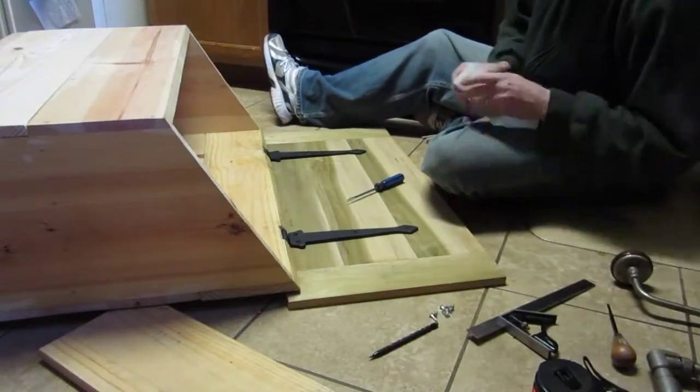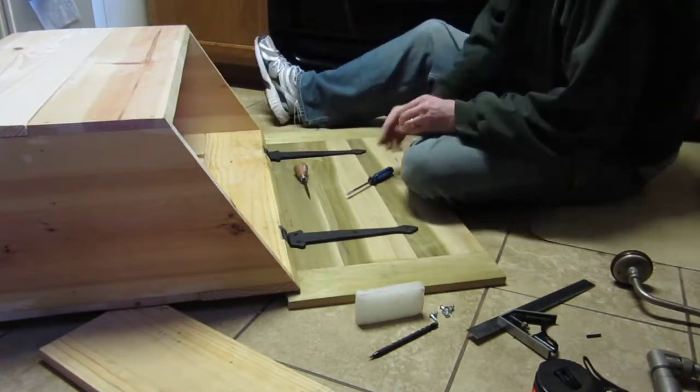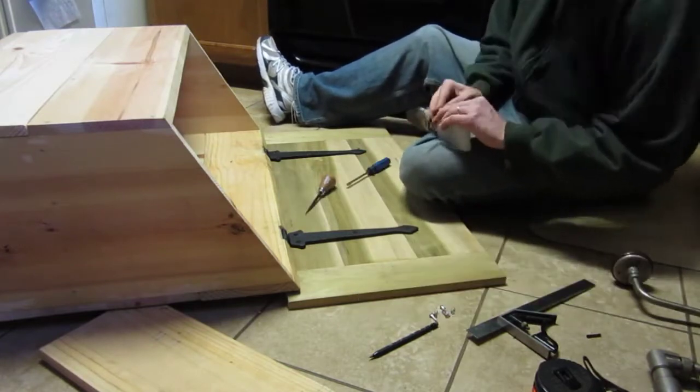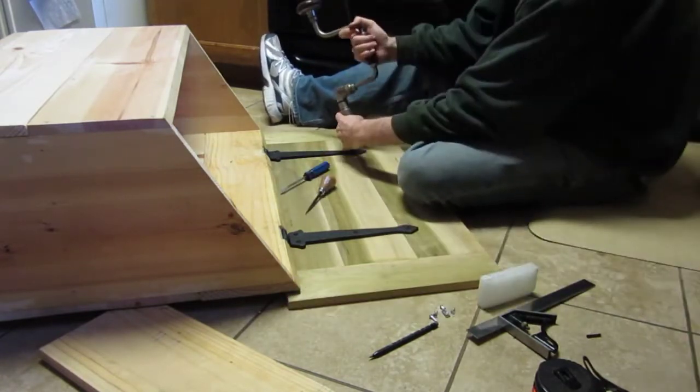The last step is to mount the lid onto those hinges and get it all positioned correctly. I brought it onto my kitchen floor because I needed a lot of space and it was easy to just move the lid around to position it.